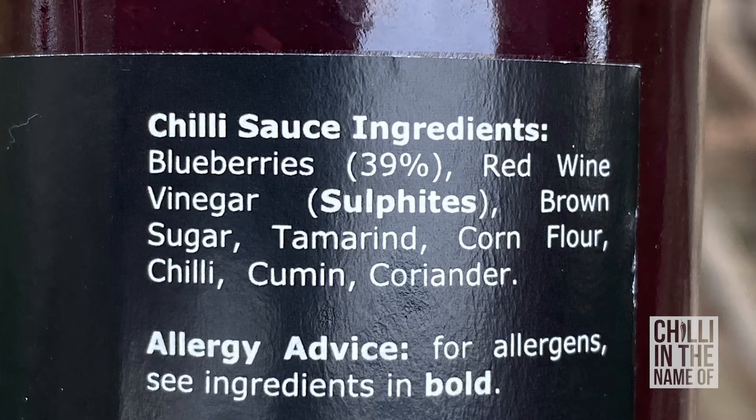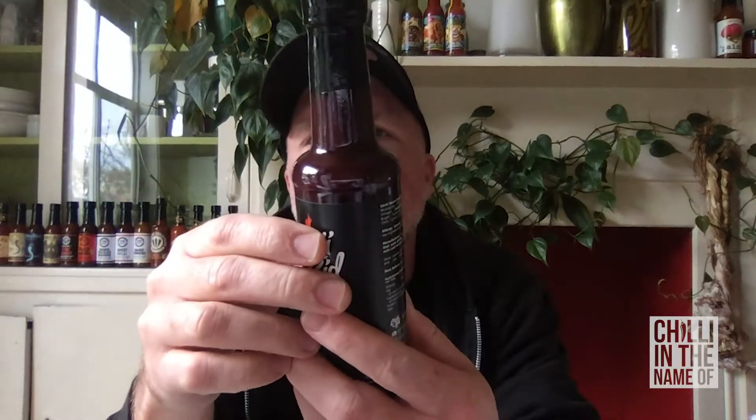In terms of ingredients, it has blueberries, red wine vinegar, brown sugar, tamarind, cornflour, chilli, cumin, and coriander. I really like a good fruit sauce, and I don't want them to be too sweet. This one looks quite interesting — blueberries first, then vinegar, then sugar. And it's got tamarind too, so let's see if that brings some sourness.